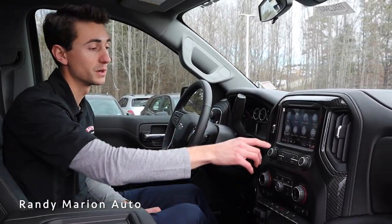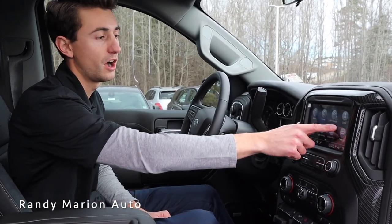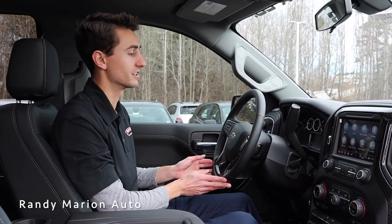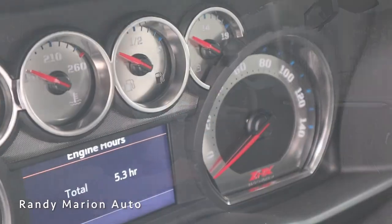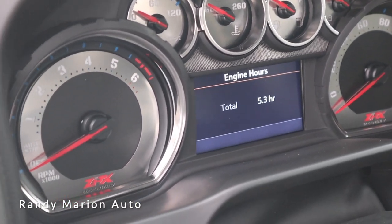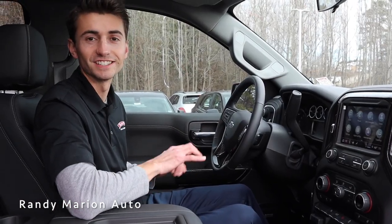This vehicle is equipped with Android Auto and Apple CarPlay on the touchscreen head unit, which is a really nice feature. We have a sunroof up top and a heated steering wheel. Along the gauge cluster, we have a really cool aluminum design with ZRX off-road branding on them, just to add that extra touch to the interior.